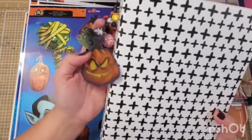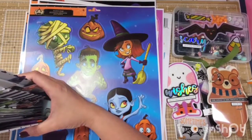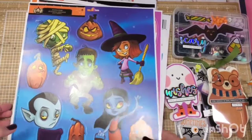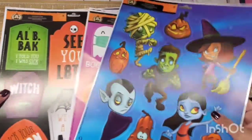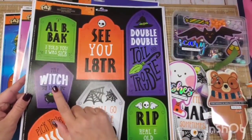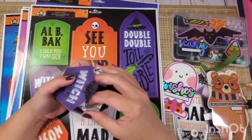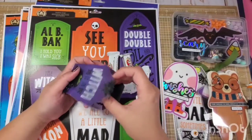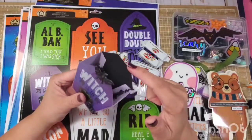I thought window clings are awesome, and the last one — I had to put a 3D project in there somewhere. For the last and my favorite project, I used this gravestone to make a 3D treat bag. What I did was I laminated it again, fussy cut it again, and then cut a partner piece for this.